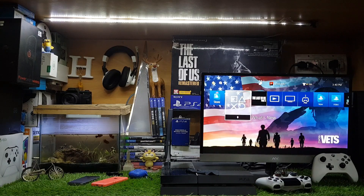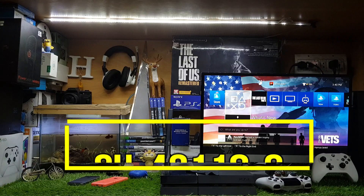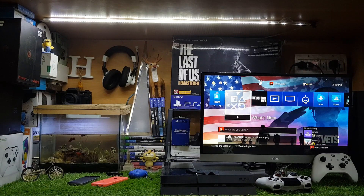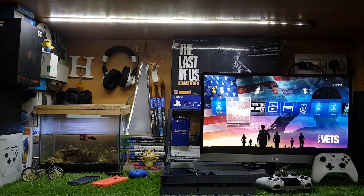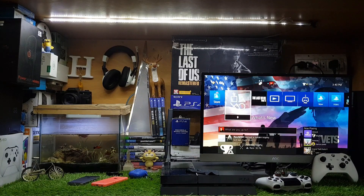Hey, what's up guys, this is itech technology. In this video, I'm going to show you how to fix PS4 error SU-42118-6. You might get this screen or your PS4 might be in a restarting loop.